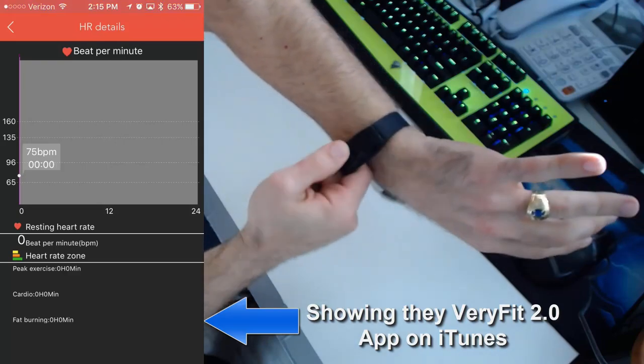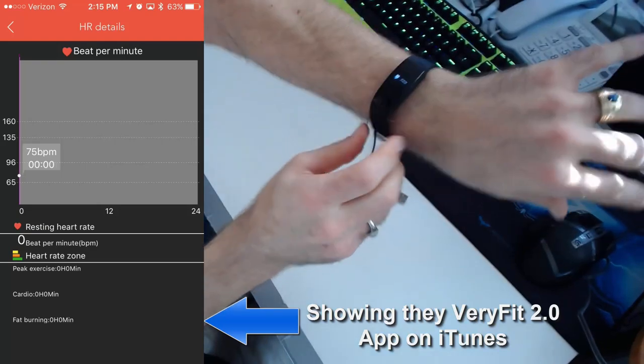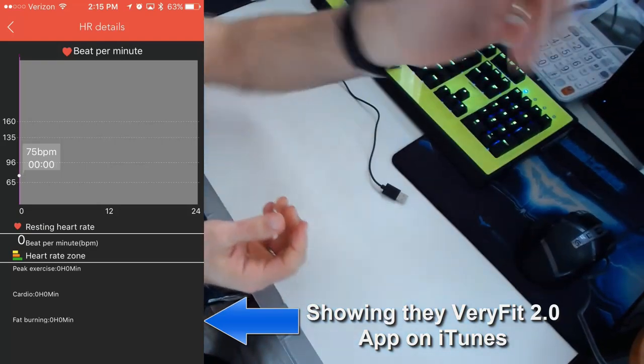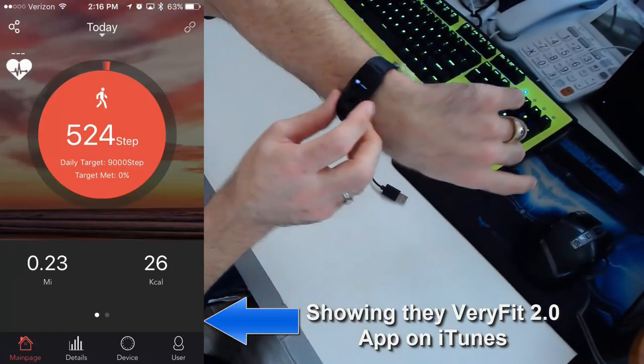This isn't a type of fitness band or smart watch that you have to take off and charge every day or every night. You can literally set a once-a-week schedule to charge it, so it's on your wrist most of the time doing the readings you want — taking your heartbeat in real time, monitoring your steps and things like that.